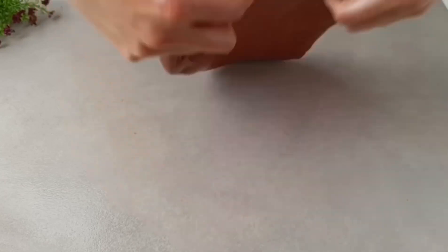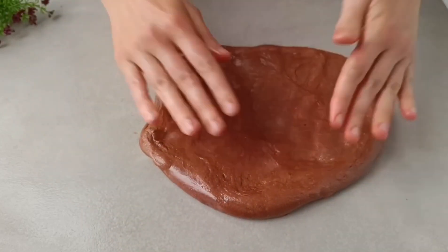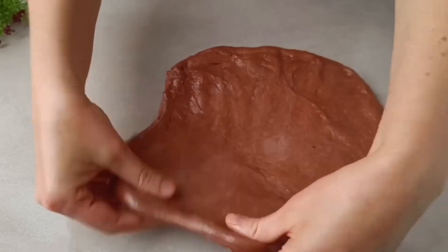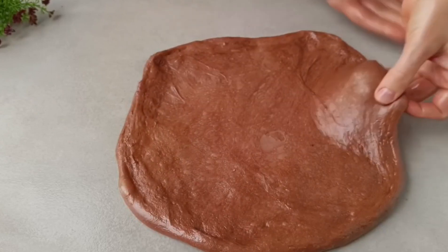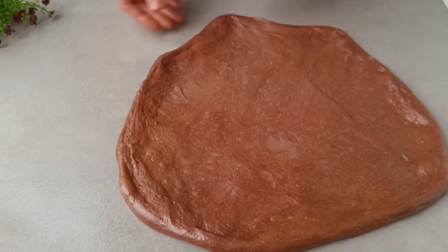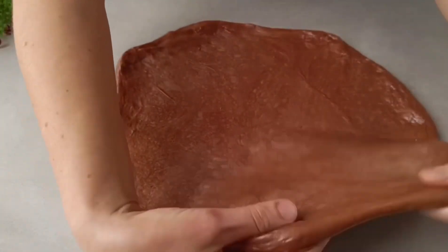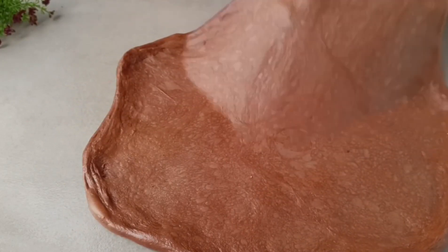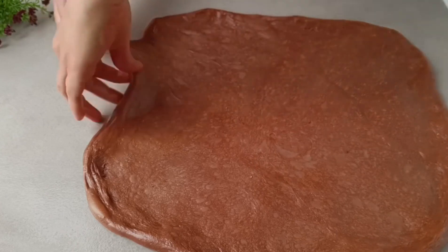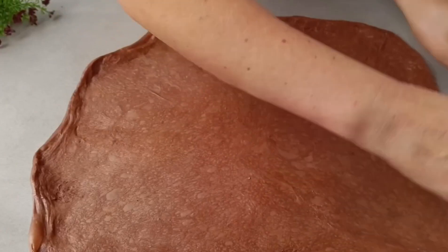This procedure is called lamination. The dough needs to be stretched as thin as possible across the surface, from the center to the edges. Please make a conscious effort not to tear the dough. Imagine this is a fabric and you need to gently stretch the fibers without causing any damage. Exercise caution — if you create a small hole, don't worry, a bit of folding and everything will be fine, back to normal.